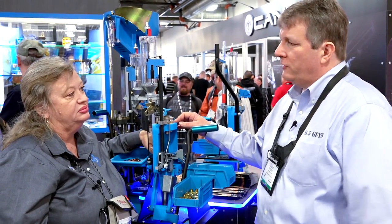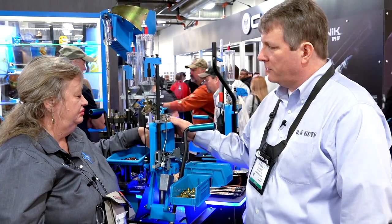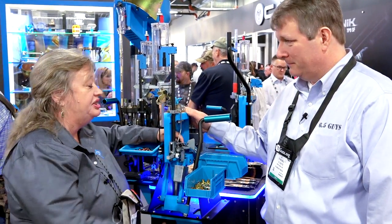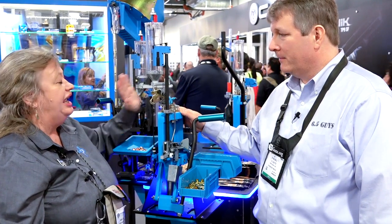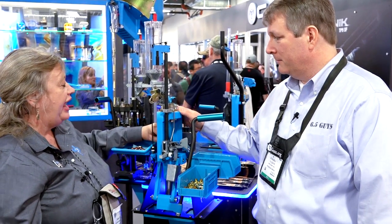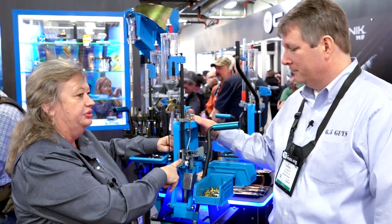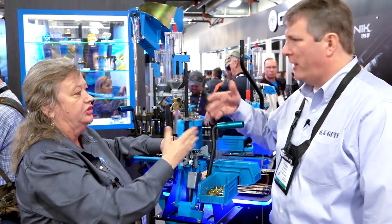And of course, you can do your pistol on this — you can average about 600 rounds an hour of pistol. So Gail, anything else you'd like to share about the 550 if they're looking to purchase it? It's completely a lifetime warranty. It would be Mike Dillon, the founder of our company's favorite machine. It's more versatile than any other machine that I know of, and it's very easy to change out from caliber to caliber, from your large pistol to your small pistol primers or large rifle.